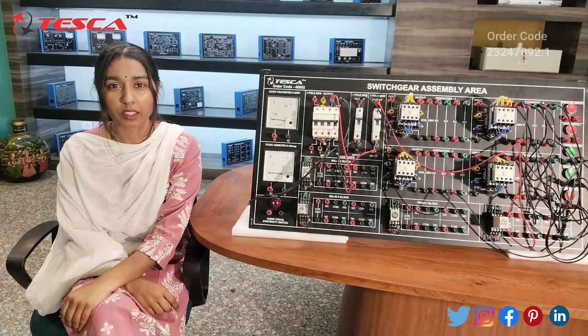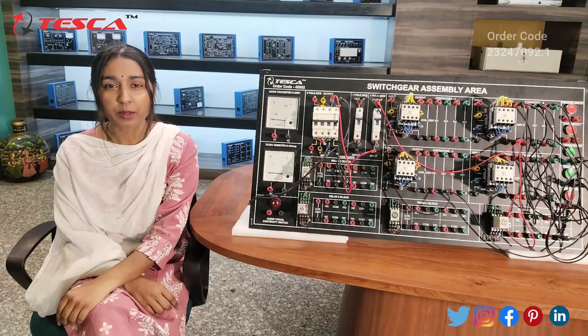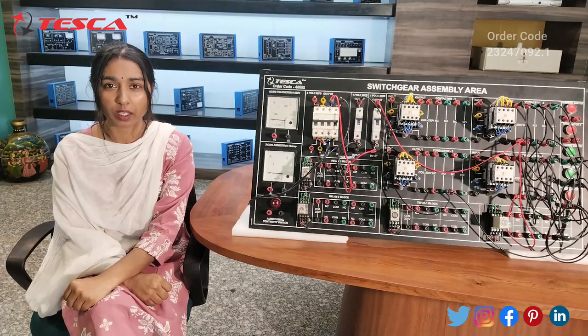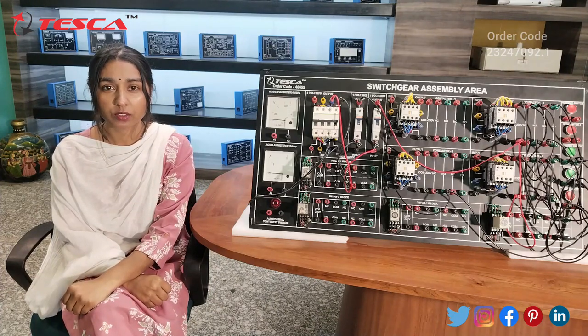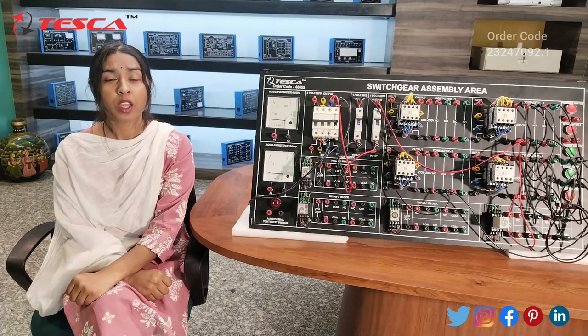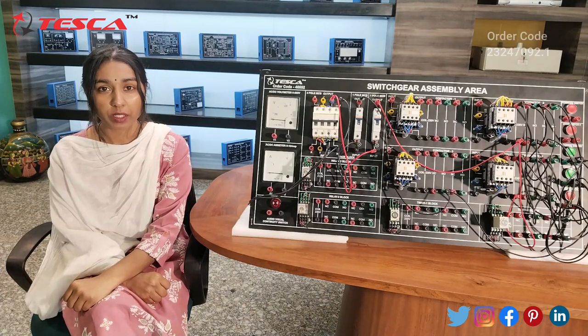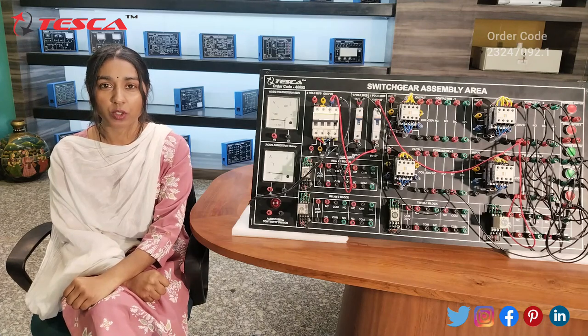Hello everyone, welcome to Tesca Technologies Private Limited. My name is Shambhuvi and today we are going to discuss the switchgear assembly area, with order code 46652. In this video we are going to learn about its components, applications, and experiments performed on this kit.